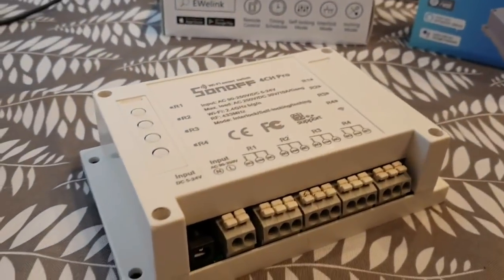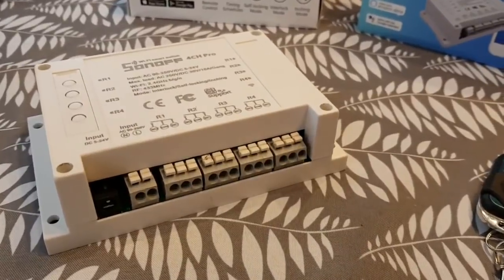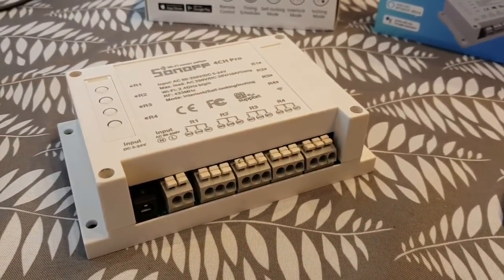Hi, and in this project and video, we're going to look at how to control both the garage door and electric gates.